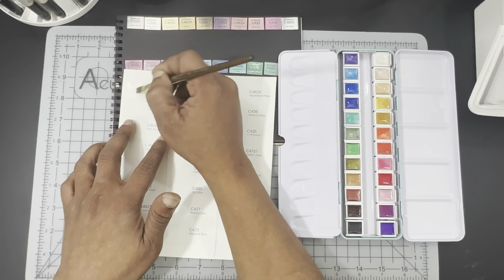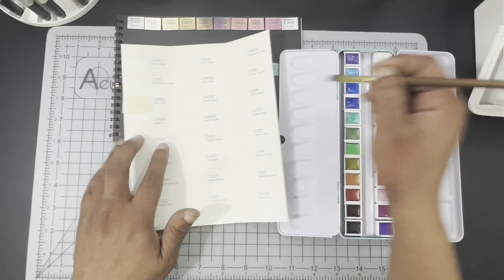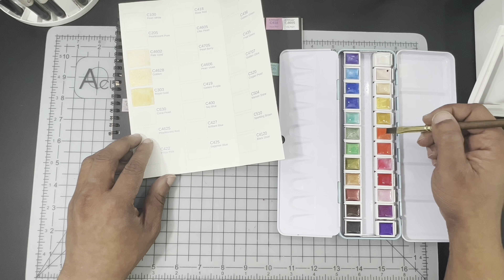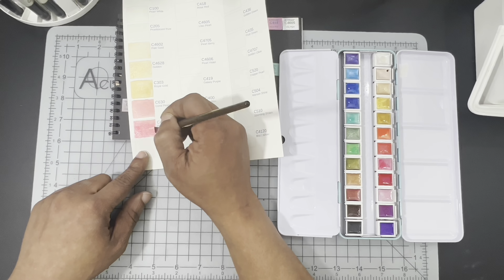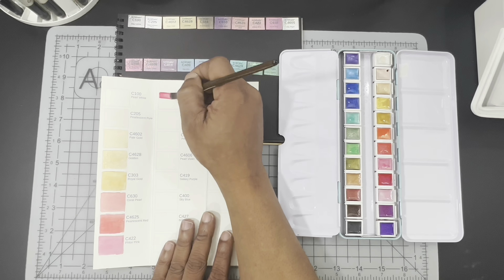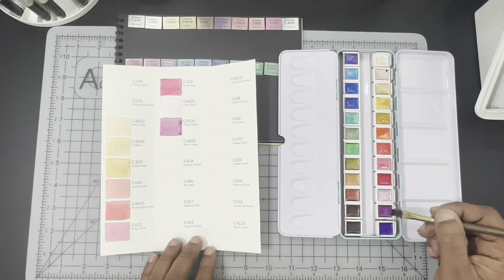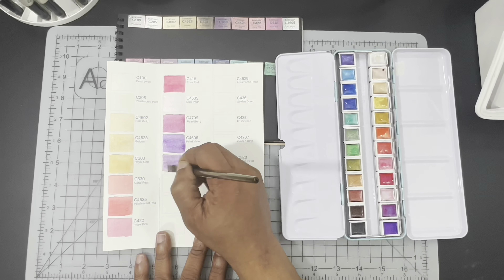We are jumping into the swatching here and I'm swatching the glitter paints first on the included watercolor swatch chart, which has the color numbers and names on it. I believe it's somewhere around a 90-pound mixed media paper. It has a really interesting texture on it, almost like a linen texture. It sort of reminds me of the texture stamped on their 100% cotton watercolor paper, which is 140 pounds — this one is much thinner.